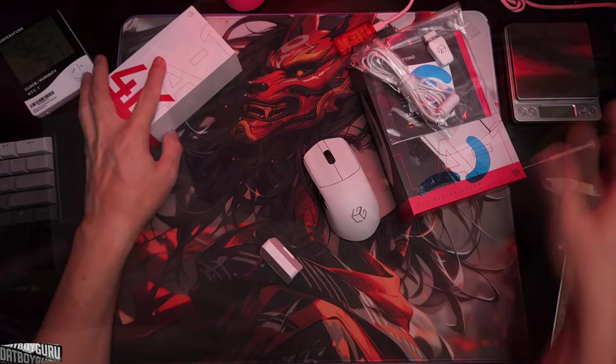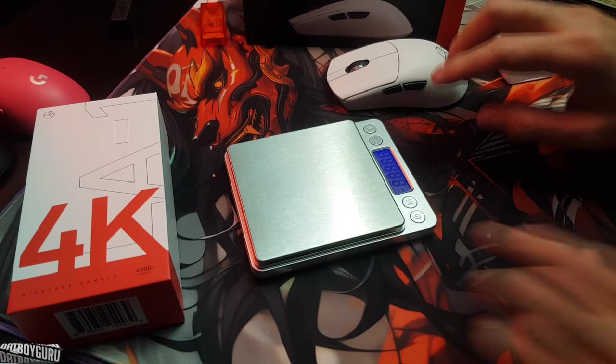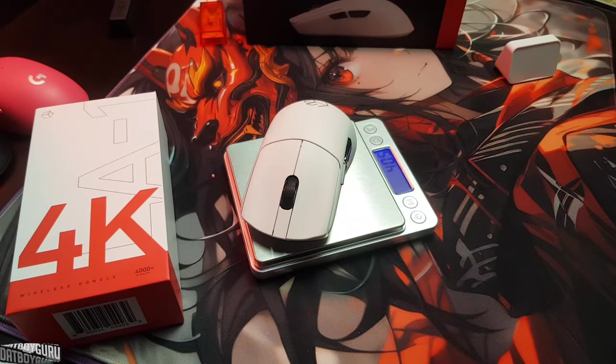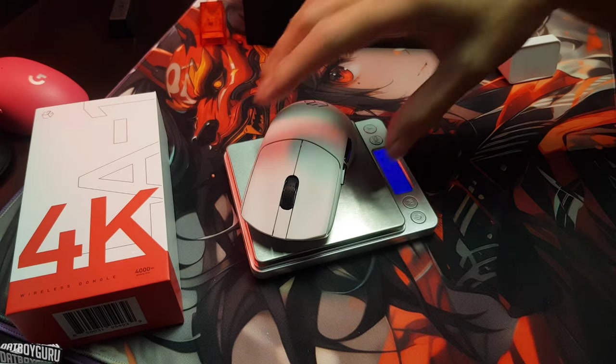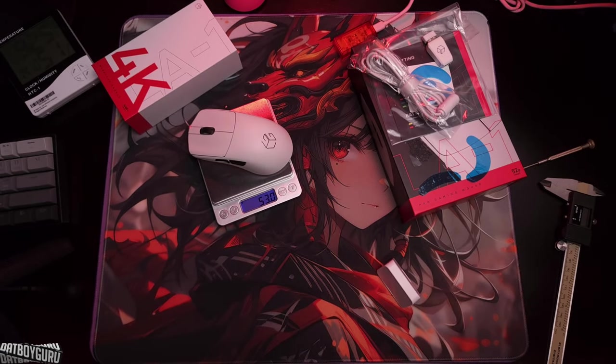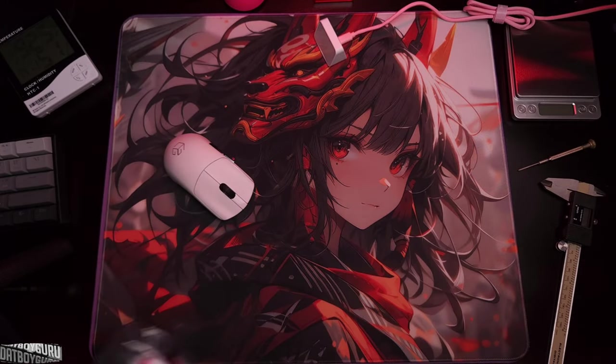Wait — we need to weigh it first. It's supposed to be 52 grams. The scale is zeroed — let's check it out. 53.2 grams. It's probably the humidity since we're in Asia. Let's try again — 53.0 grams. I'm fine with it. This mouse is insane.